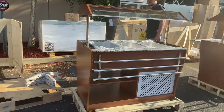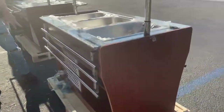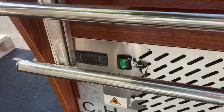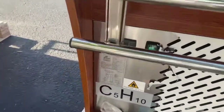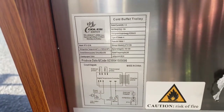Now if you follow me over here to the back, I'll go ahead and show you your plug as well as your switch for the temp. The temp switch is going to be right here, as well as the on and off switch. And your plug, which is going to be a standard 110 plug. You also have your specs on this unit — all the information you can locate on that sticker right there.